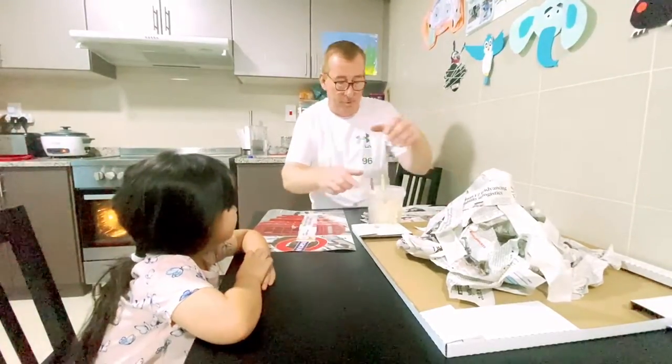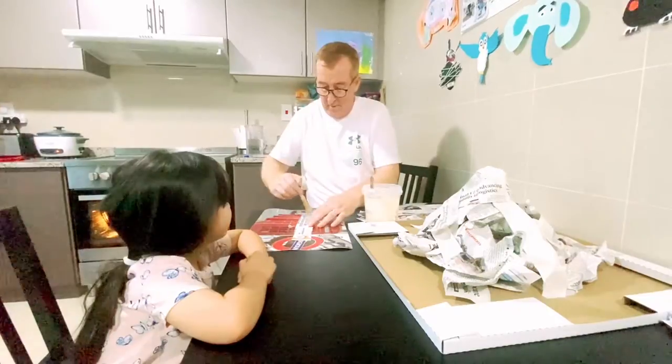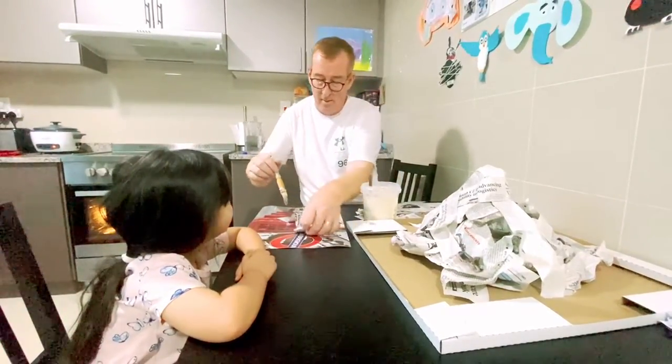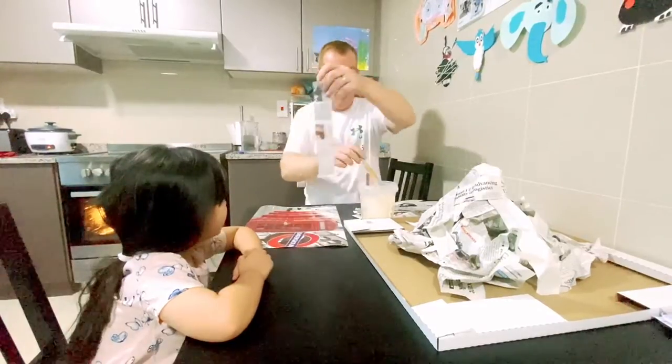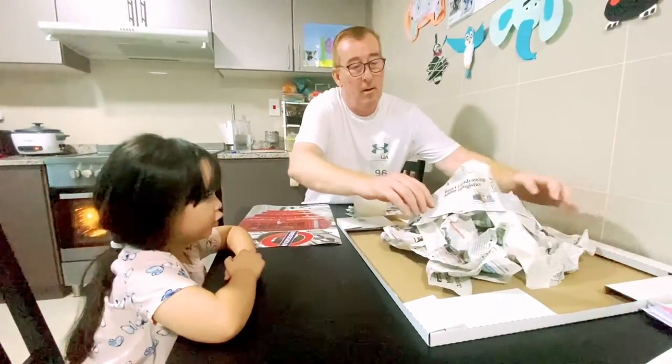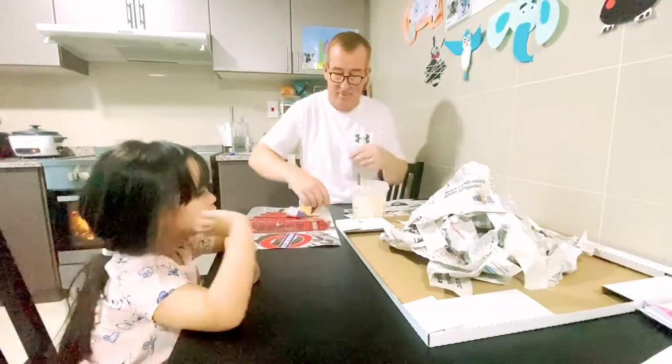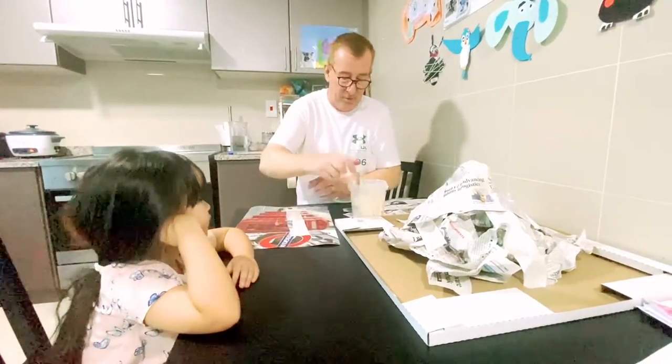Is it going to be a trap? Yeah. All the dinosaurs are going to run away. They're going to run away, are they? Yeah, and there's a trap. It's a big volcano. Look. How about these two holes? I've got to fill those in a minute.